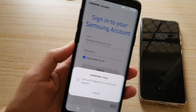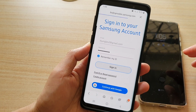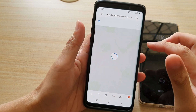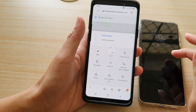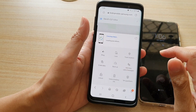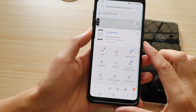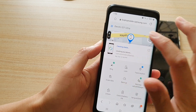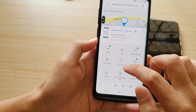Once it has signed in, it will try to load up the map with the current location of your device. At the bottom part here, there is a menu. If you do not see it, you will need to tap on the up arrow. So tap on the up arrow, and then tap on Unlock.